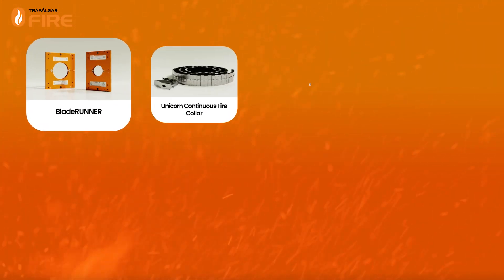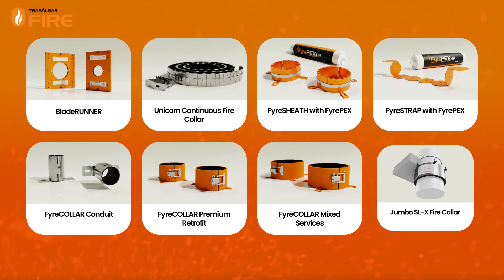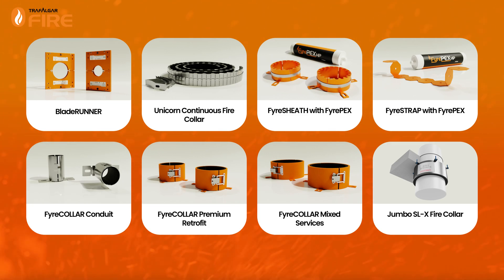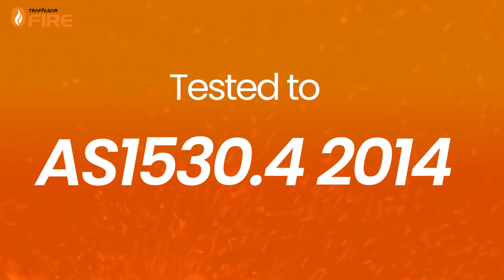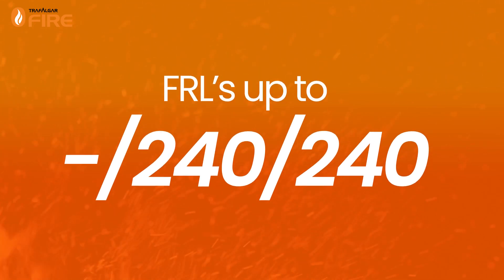Trafalgar Fire provides a wide range of high-performance retrofit fire collar systems for a variety of applications that have been fire tested to AS 1530.4 2014, attaining FRLs of up to -/240/240.